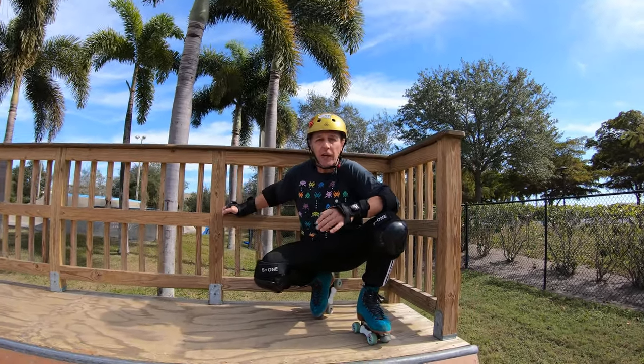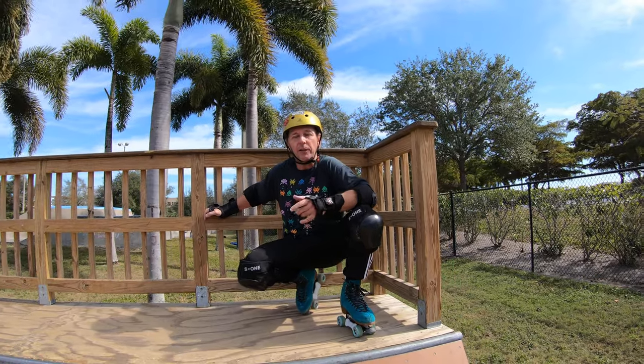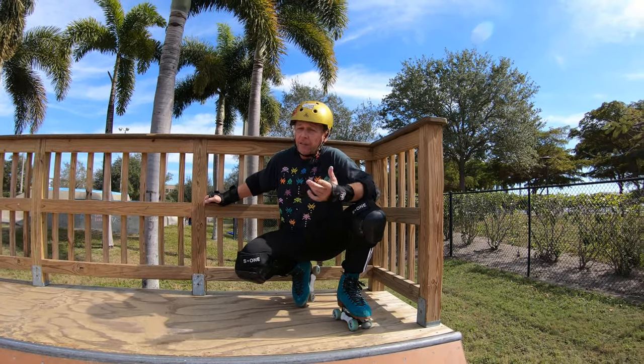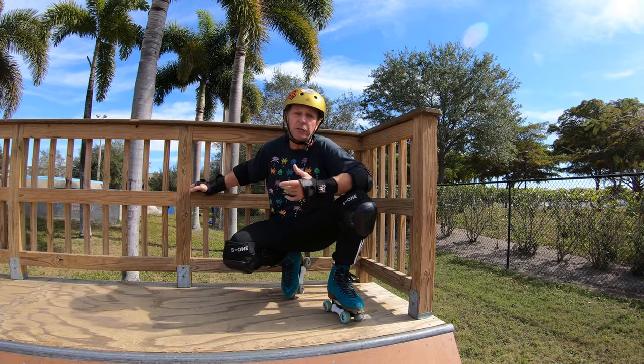Hey skaters, Kev here. Today I'm going to try to explain how I've learned and still am learning how to do a frontside slide or grind on the coping. Jazz led the way as usual with the two of us — she learned first and I'm still trying to learn it.